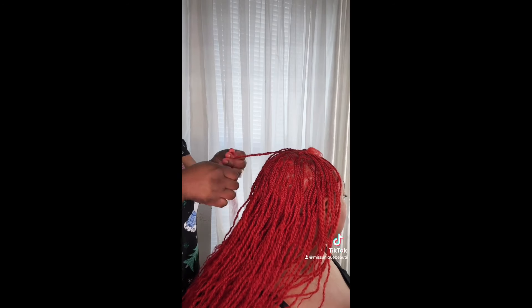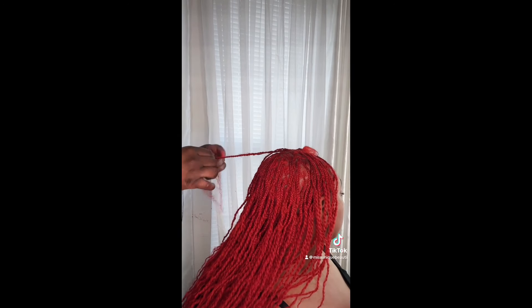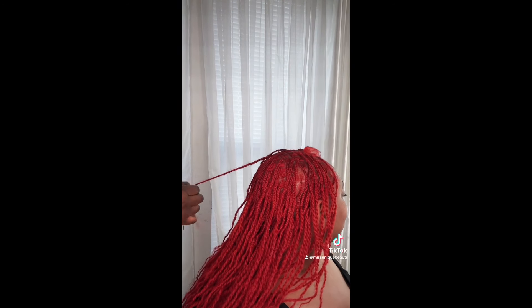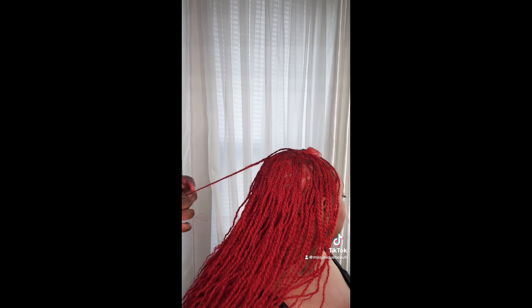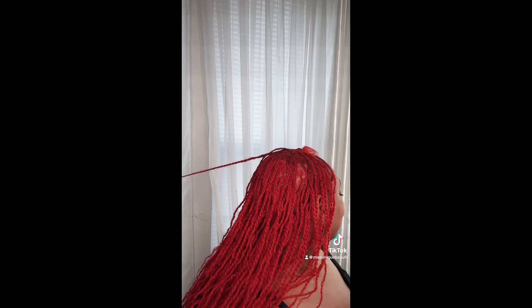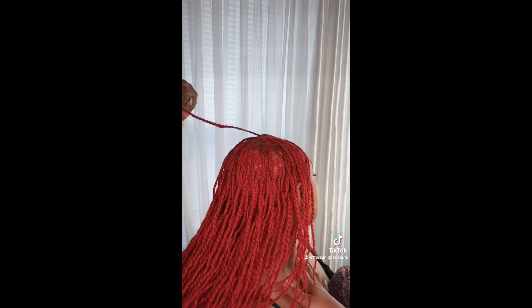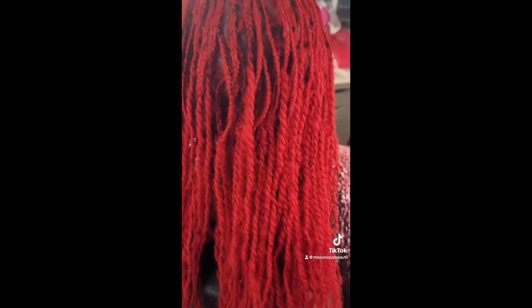Another difference between this install and my first two installs is that I did go ahead and braid this hair all the way down to the end of her natural hair, just to prevent the least amount of frizzing going forward. So if you don't want a lot of frizz, braid the hair down to where your natural hair ends — that's really only if you have short hair. If your hair is on the longer side, you may get some frizz over time, so I'd suggest braid lock extensions instead to prevent that.